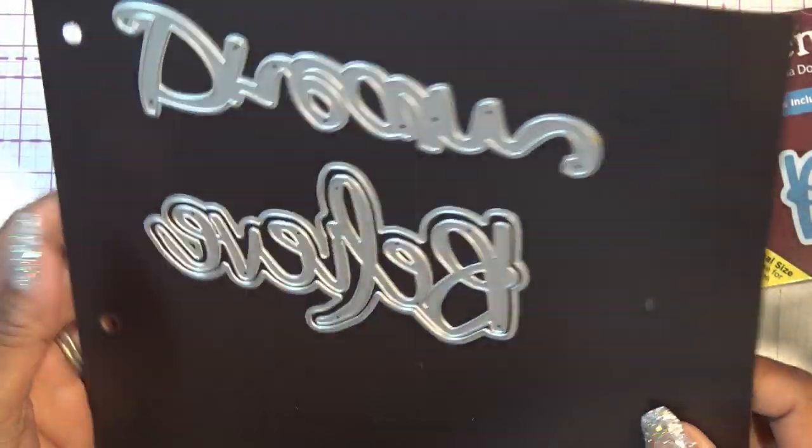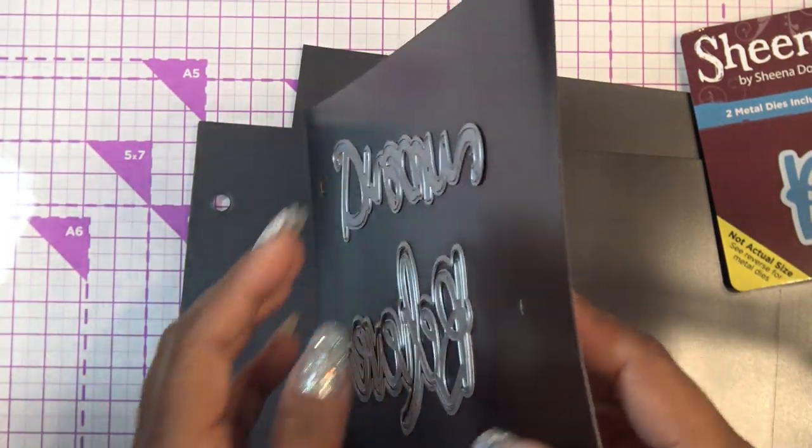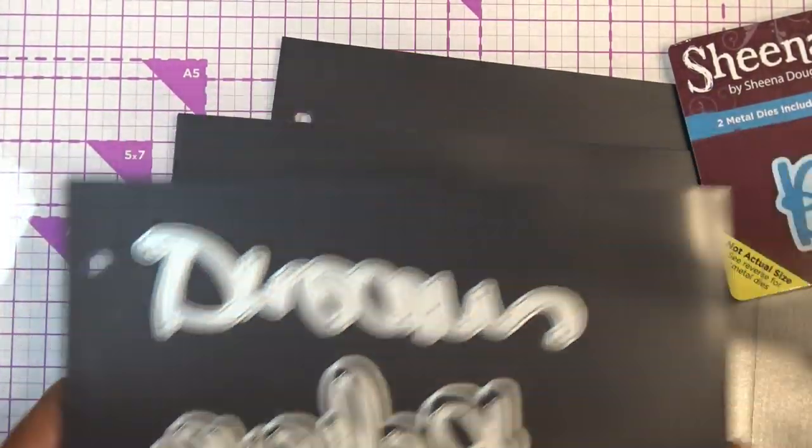Not bad. Maybe once you put more and more on it, it'll get a little firmer because the rigidity is helping it. But see — that bothers me, big time.